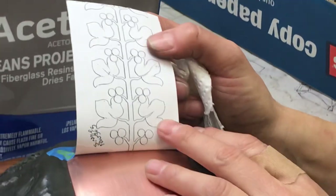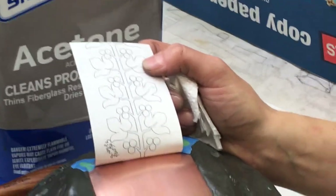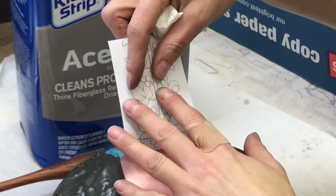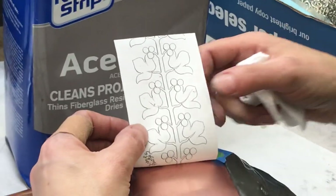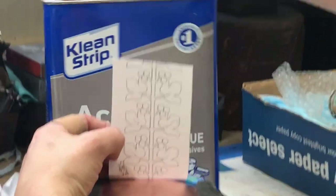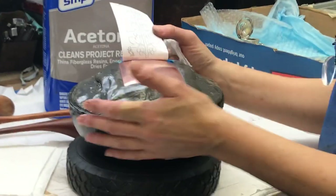So here's a photocopy — toner photocopy, copy of just a random sample pattern. This could be very tiny, like a pair of earrings, or very, very large. It doesn't matter. The process is the same. This is just a toner photocopy. It cannot be inkjet ink. It's soluble in acetone solid.